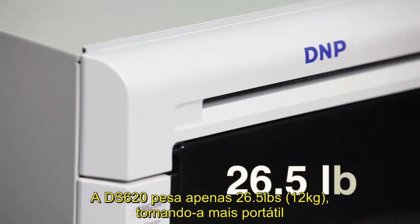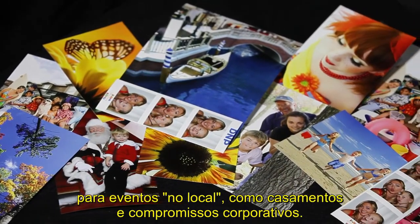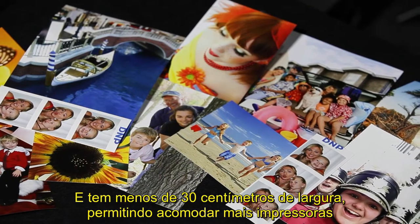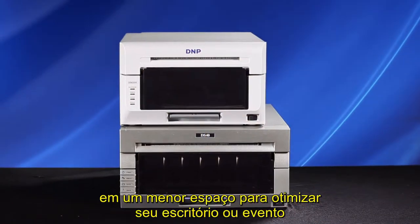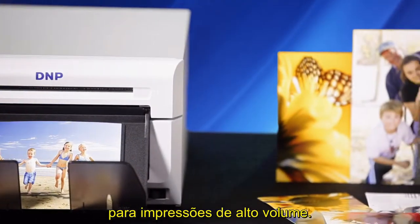The DS620A weighs in at only 26.5 pounds, making it more portable for on-site events like weddings and corporate engagements. At less than 12 inches wide, you can fit more printers in a smaller space to optimize office or event space for high-volume printing applications.